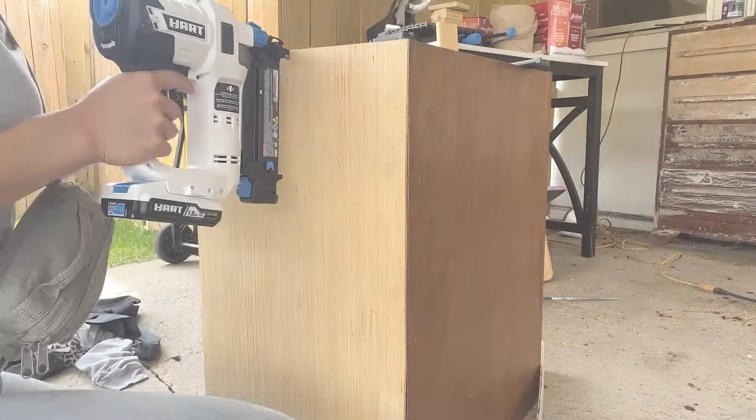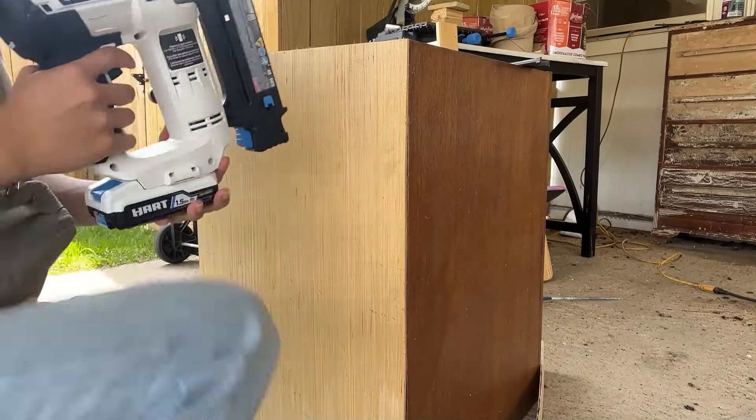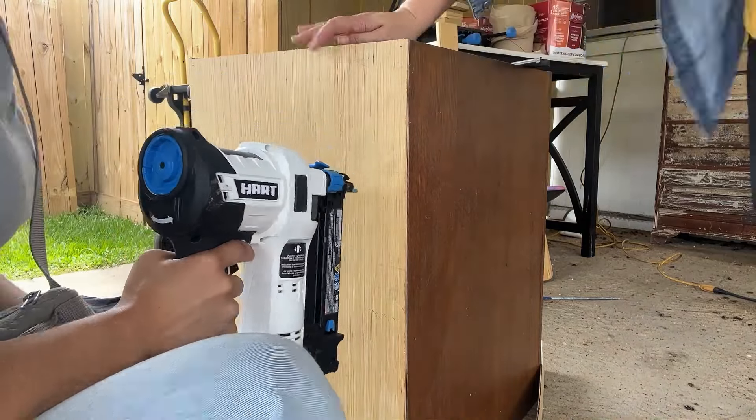If you haven't subscribed to my channel yet, I would love for you to do that. We have so much fun here at the Flippers Guide learning about totally doable DIYs. I can't wait for you to see what's coming next.